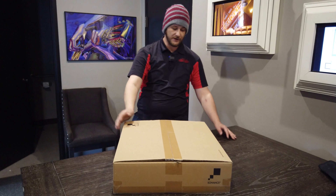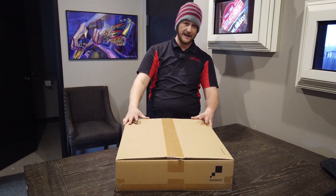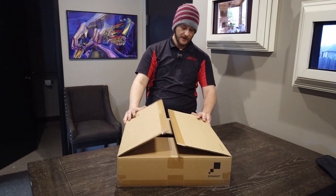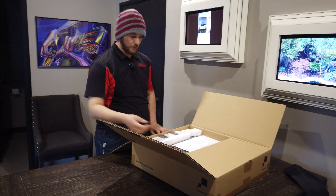Hey guys, it's Ronnie with Great Choice Audio Video. Today we're going to talk about a Sonance DSP-8-130 MK2 amplifier, and while we're talking about it, I'll go ahead and open it up.